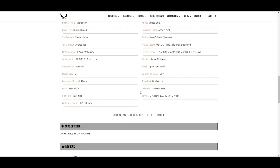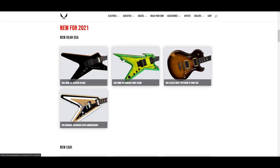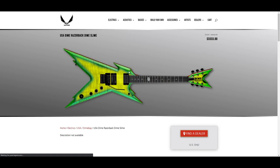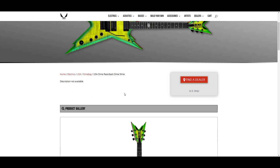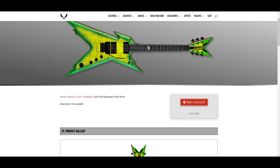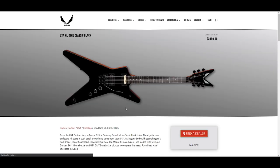It looks cool. The Dimebag guitar I would likely get would be a Dime Slime, but I would have to get the ML. I don't know what it is about the Razorbacks but I'm not big on the shape — they're just too pointy. Dimebag guitars are kind of just loud looking in general, and the shape of the Razorbacks is just a little too much for me.